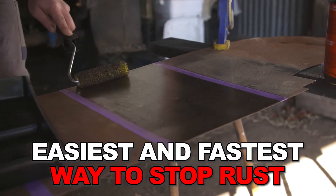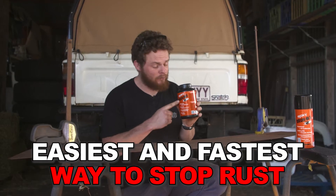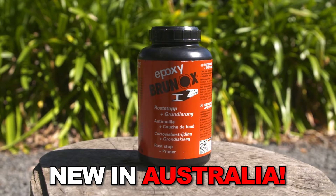This has got to be one of the easiest and fastest ways to stop rust. It's called Brunox and it's new in Australia. Let me show you how it works.